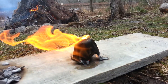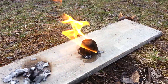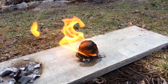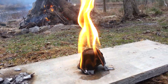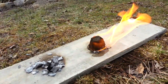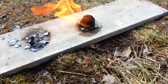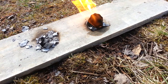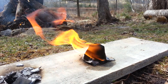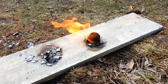It seems to be working. We're at about a minute and a half and the flame looks similar to the dryer lint one, but it's throwing off a good flame. We're now at six minutes five seconds and the flame is still pretty good — I'd say it's pretty comparable to the dryer lint one so far.